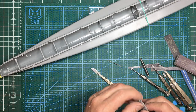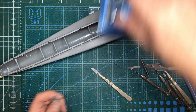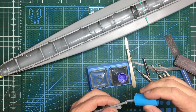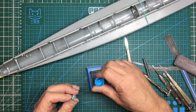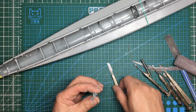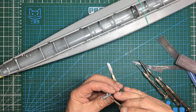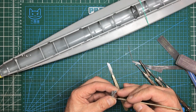Job done - that is looking much much better. Then I'll come along with my Mr Cement S - dry the brush off, you don't want it soaking wet - and just run it around the inside to remove any hairy bits or fluff. We also want to get inside here and remove any little lumps or steps from in there, and the same on that clamp there.